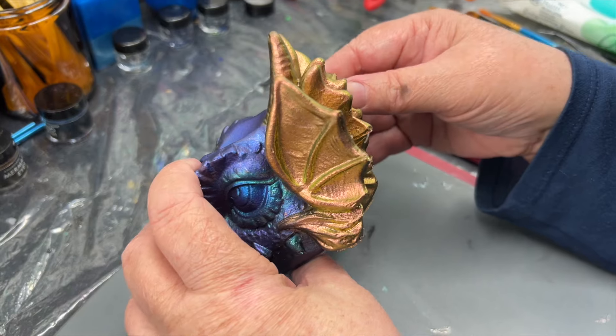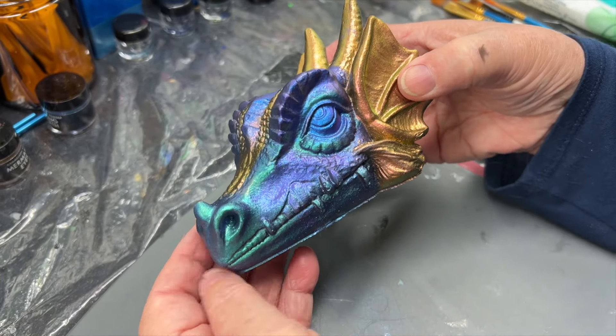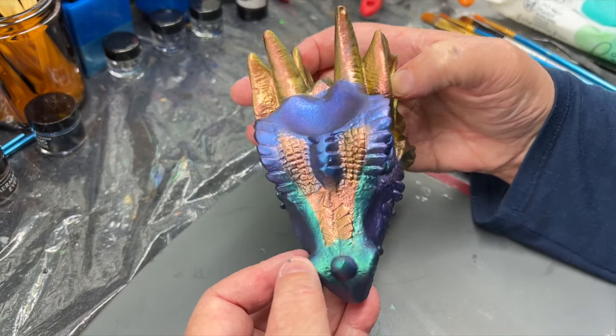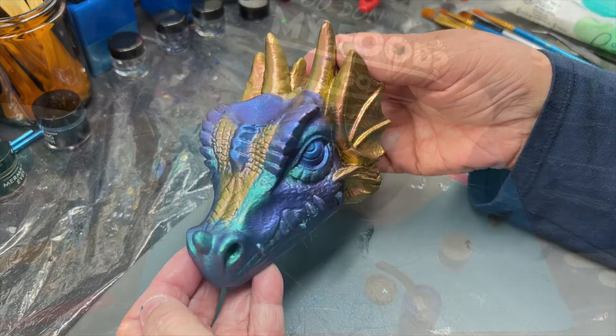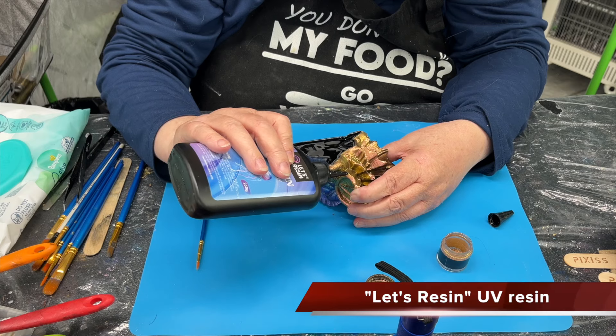Everything looks good apart from — I don't know if you can actually see it — around the back there were a couple of spots that didn't take.